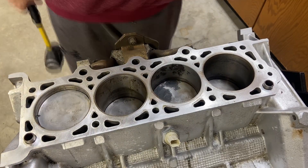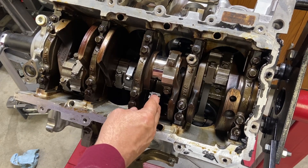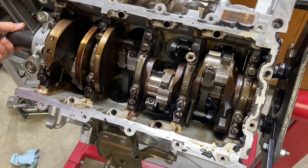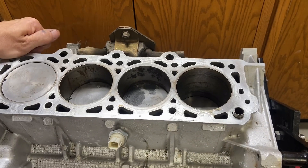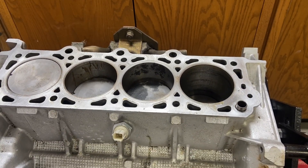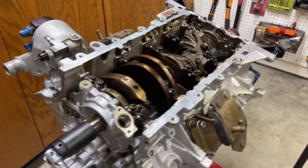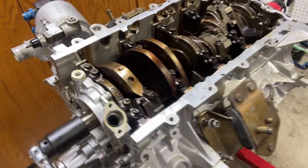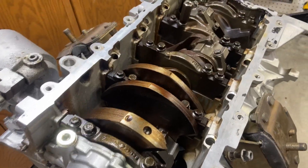That piston is really stuck in there — I'm not seeing any movement. After tapping more I think it budged a little bit, so I put the crank back down onto that connecting rod to try to push it out. It moved down a bit but I pushed it right back up — there's a ridge right around here that it's catching on. I was able to tap it in about a quarter of an inch, but when I try to push it back out it gets hung up.